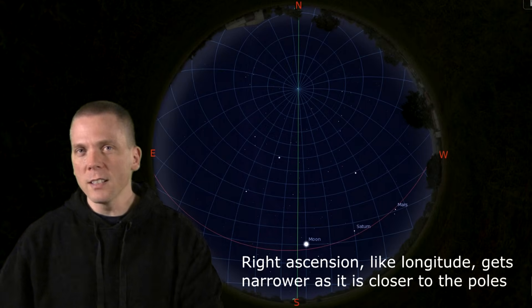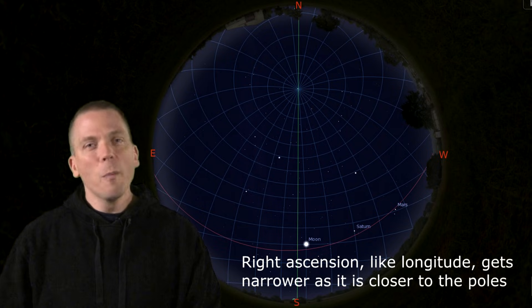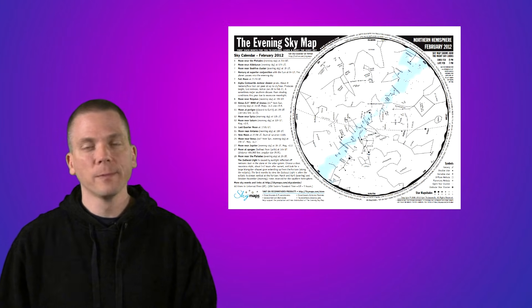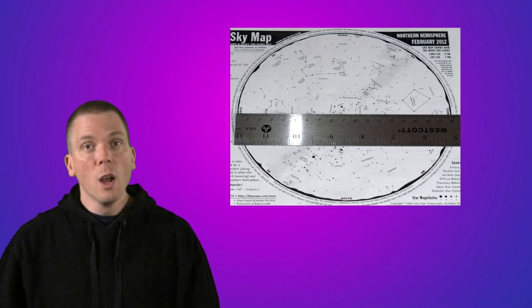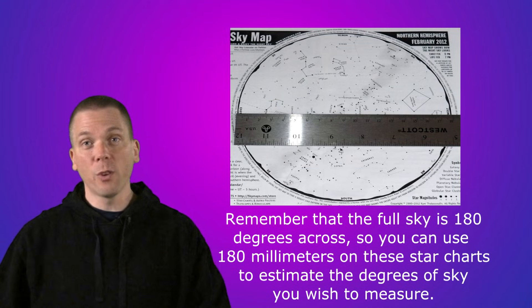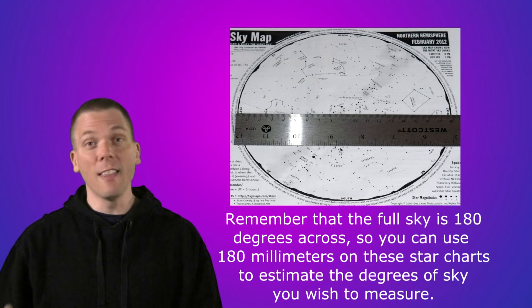But how will you know how far an angle is in the sky by using a star chart? The declination lines will tell you degrees, but only in that direction. Try downloading the SKY maps all-sky star charts each month. These charts are about 180 millimeters across. That's not terribly useful to use a ruler at the edges, as the sky diagrams are stretched there, but you can use a ruler with millimeters on it to measure approximate angular distances in the sky for most other areas on that chart, helping you to hop from bright stars or well-known constellations to the dimmer ones. Just estimate the millimeters, and then you can estimate the angle.